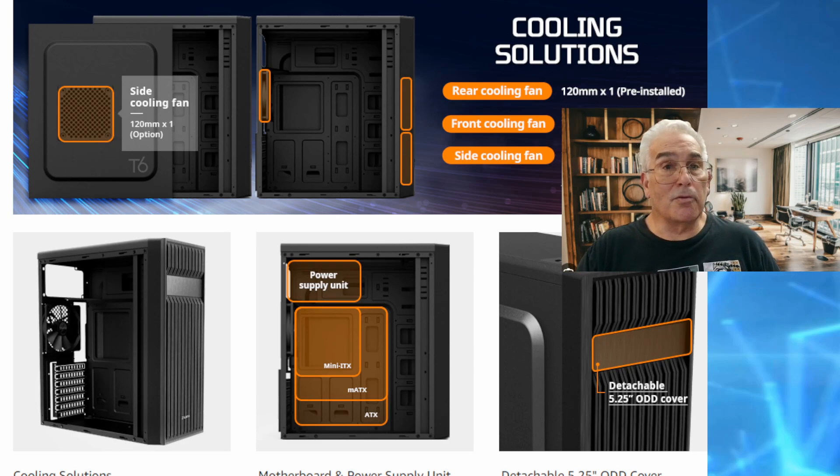We're going to be reviewing the Zuman T6 case. The first thing I noticed is it has a lot of room for a motherboard in various sizes, as long as it's rear-facing. It had room for the power supply, room for a DVD/CD ROM, it came with a cooling fan built in, and a lot of room for expansion.